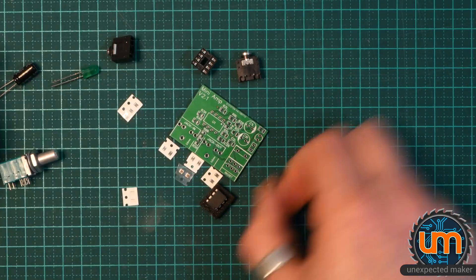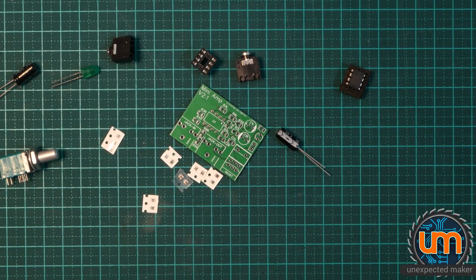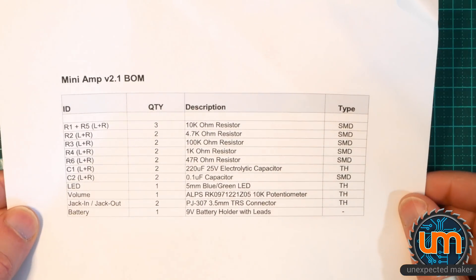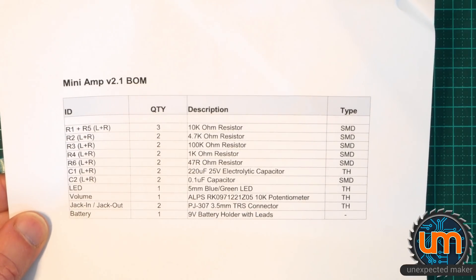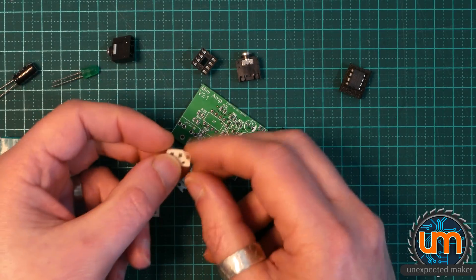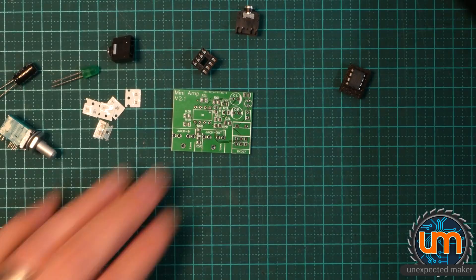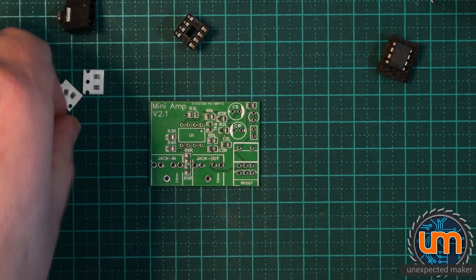I'm going to do all the surface mount work with my iron. I'm going to need my magnifying glass to identify these resistors — there's a group of twos and a group of three. Looking at the bill of materials: the three are 10K, then there are two 4.7s, two 100s, two 1s, and two 47s. The caps are easy because there's only one set of surface mount caps. I might have to get my meter out and check them. Let's start with the caps — completely out of order, because why not? Everyone knows I love surface mount and reflowing, but I'm also okay doing it by hand.